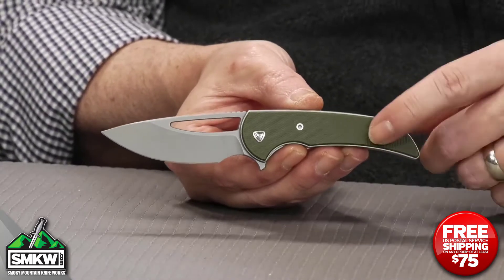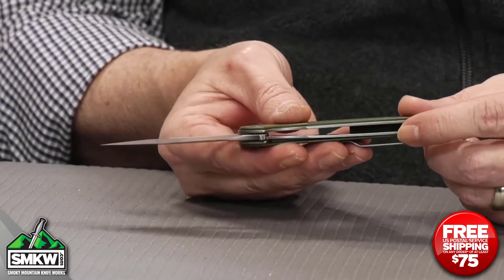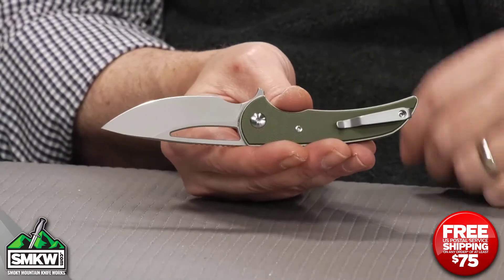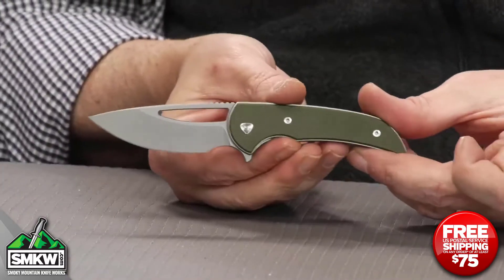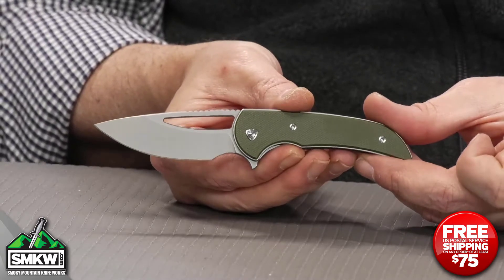The handle is OD Green G10 on top of steel liners, and there's a liner lock right inside of this knife. It does have a removable tip-up pocket clip. It closes down to 3.625 inches, opens fully to 6.3 inches overall, and it weighs just 2.4 ounces.